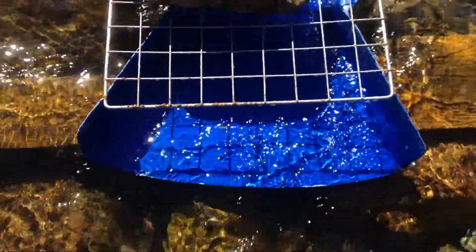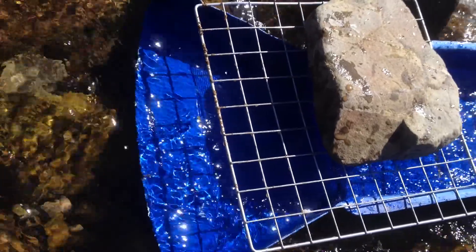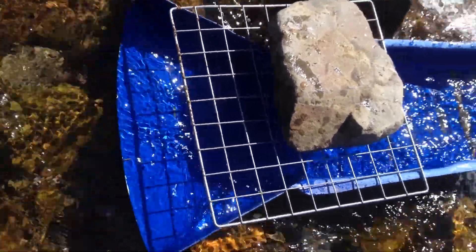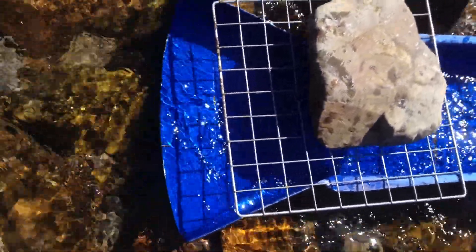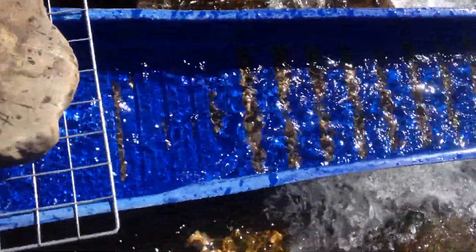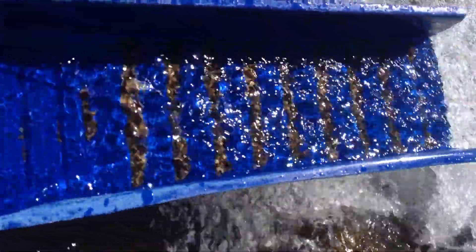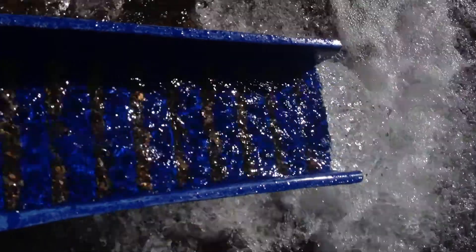I don't know whether you can see the full water flow here or not, because it's actually quite bright sunshine for Scotland for Easter weekend, which is nice to see. The sunlight and the shadows make it quite difficult to see the actual water formation in there, but as you can see going through there, the material is starting to stack up. It's only the heavies that are getting left behind and the rest of it is getting brushed straight off the end.